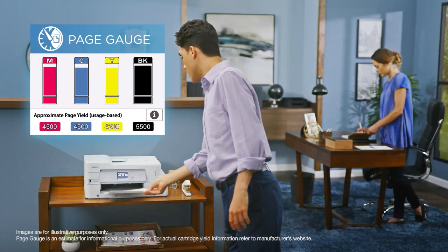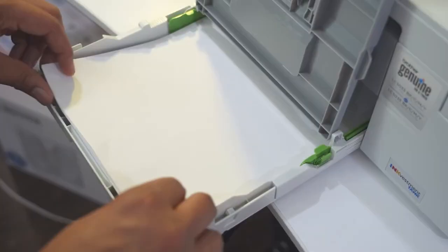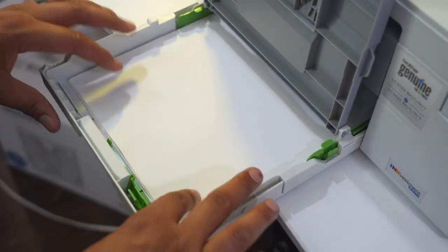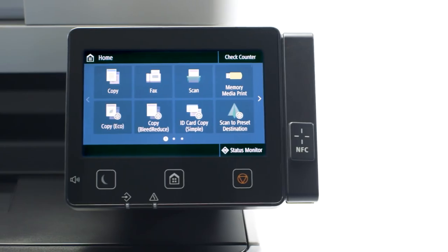There is a bit of banding present in the photos, but overall images are clear and of great quality. There are also two input trays here so you can print a variety of different paper sizes. Now this isn't the fastest printer on the market, but if you are interested in quality over speed, then this is definitely a printer we recommend for family use.